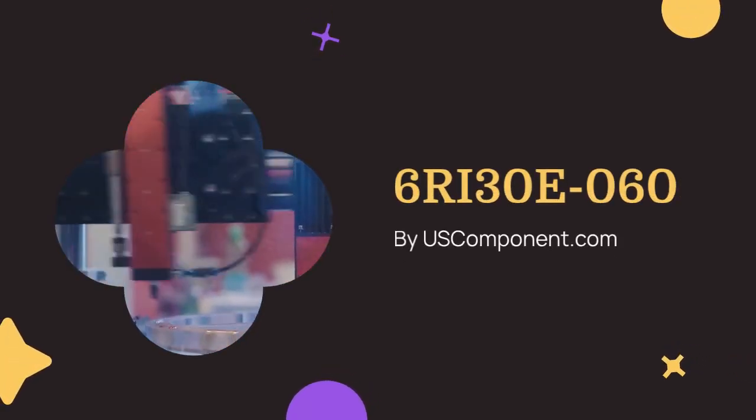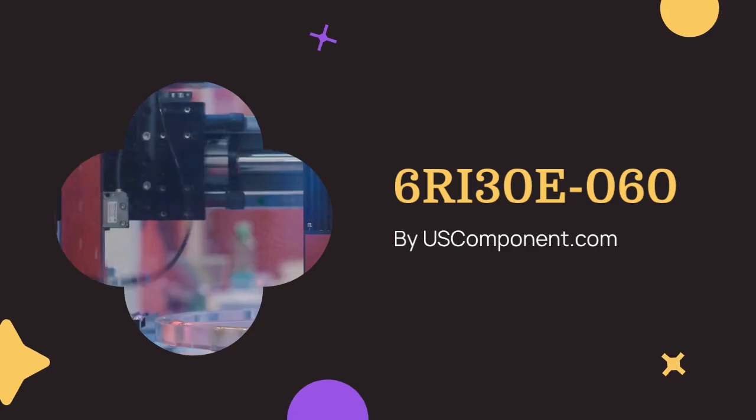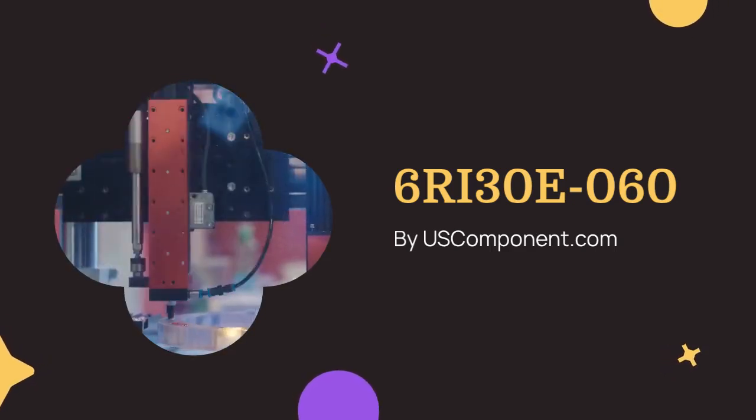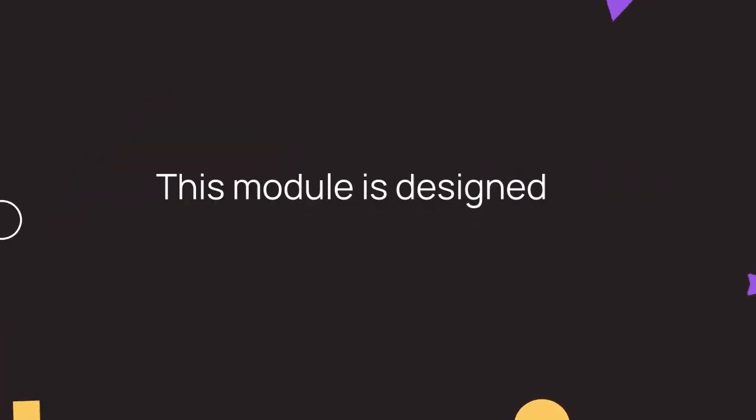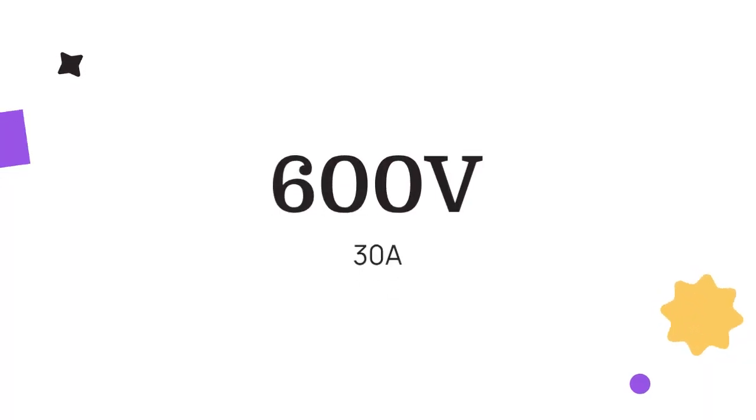6RI30E060 by uscomponent.com. The 6RI30E060 is a robust high-performance IGBT module from Fuji Electric. This module is designed for industrial applications requiring efficient power management, offering a voltage rating of 600V and a current rating of 30A.